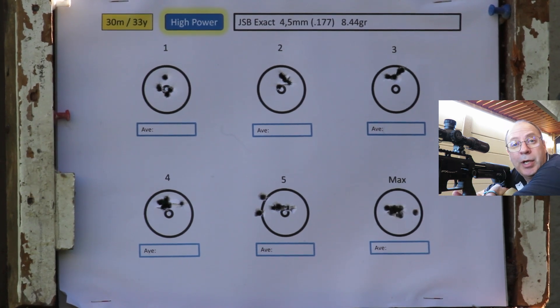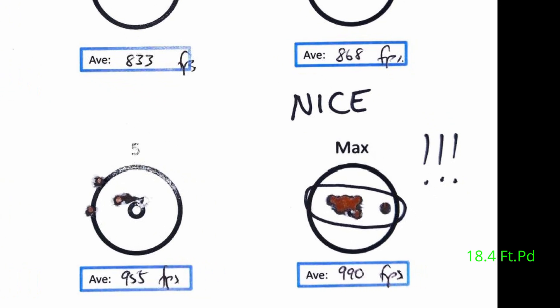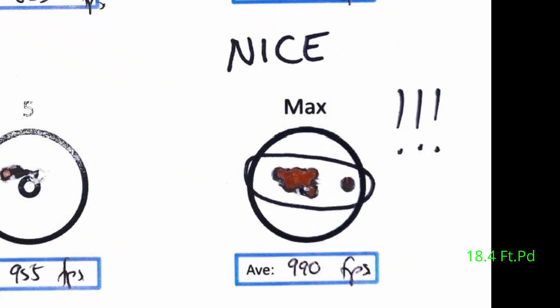That's quite impressive. Maximum shooting was around 995 feet per second. I had six shots — five of them cloverleaf on the paper with one slight flyer that might have been me. Throughout all the speed settings, these 8.44s at 30 meters performed exceptionally well. Power setting one came in at 12.2 foot-pounds, up to 18.4 foot-pounds at max, with decent groupings throughout. Around 990 fps I think is about the limit for these pellets at shorter distances — on longer distances they're going to spiral and do funny things.